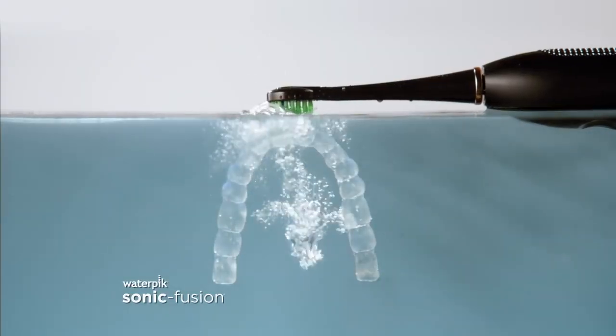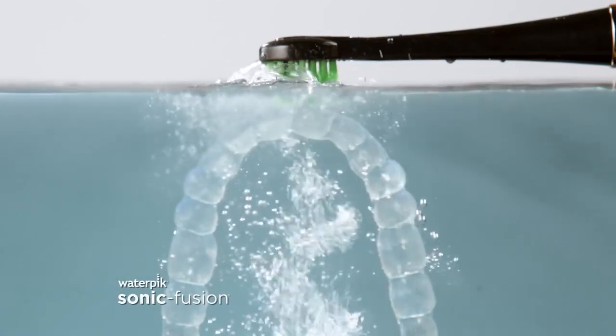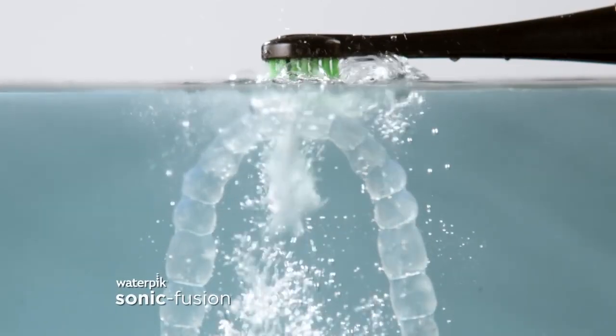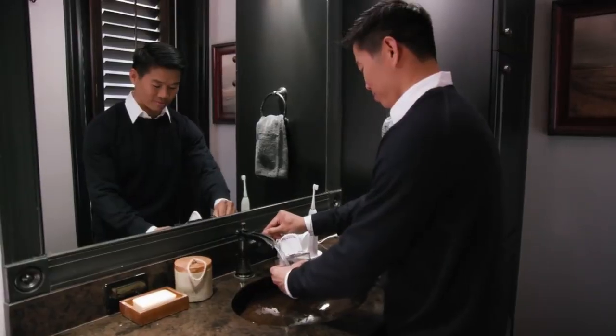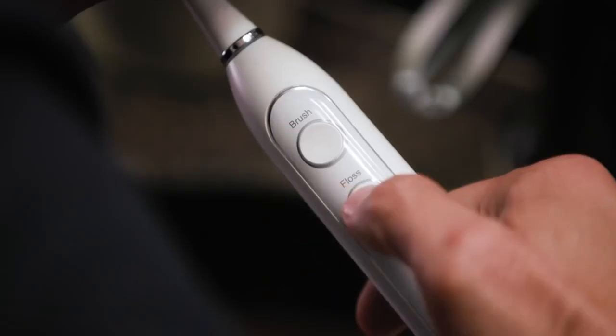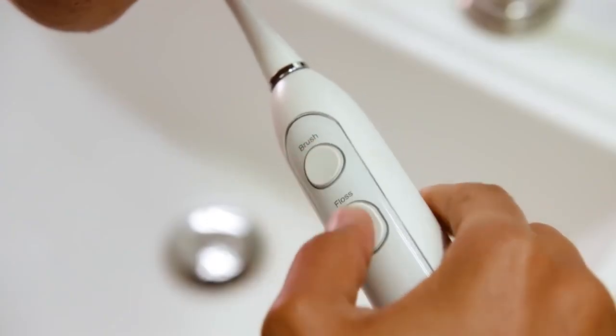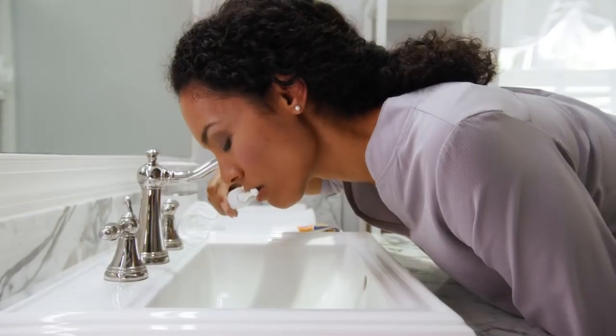This demonstration using glass teeth clearly shows how Sonic Fusion cleans deep between teeth to help you get a complete clean, and it's so easy to use. Simply push the brush button. After brushing, push the floss button and thoroughly clean between your teeth and below the gum line. You can even choose to brush and floss at the same time.